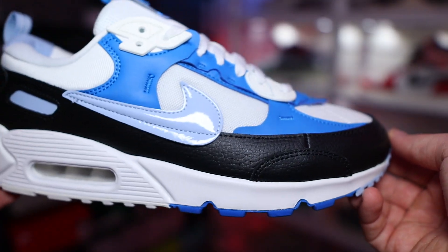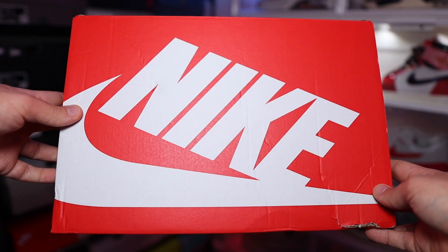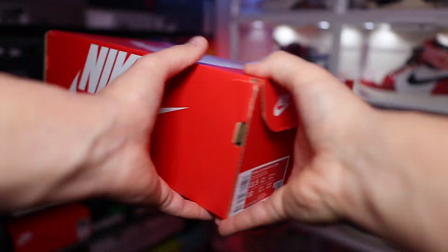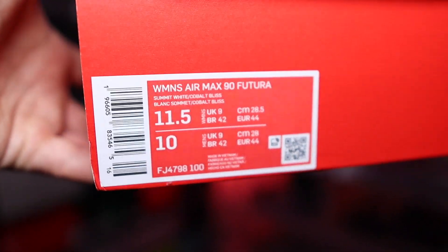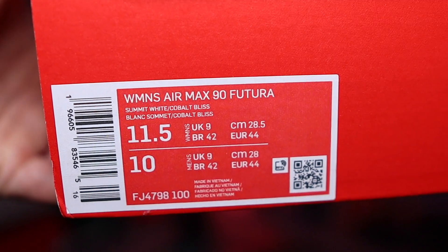They've made it more comfortable and more stylish, but of course that's all down to personal preference. Before we get into that, let's talk about the box. It comes standard with that red Nike box — I wasn't expecting anything more, to be fair, because it is a GR. The product sticker does say Women's Air Max 90 Futura, and the official colorway is Summit White Cobalt Bliss.